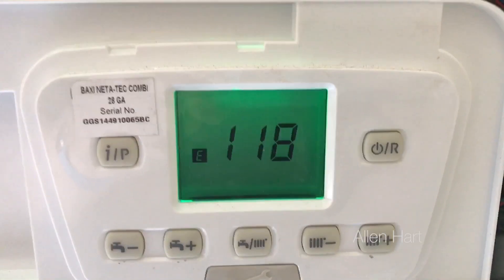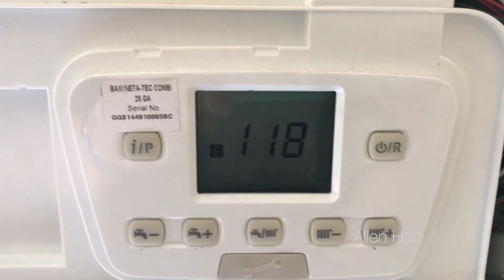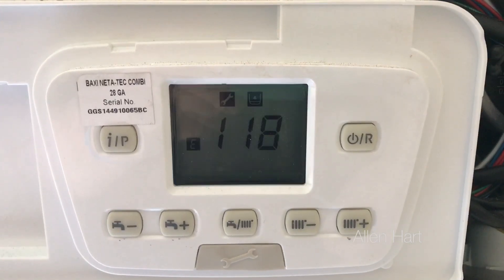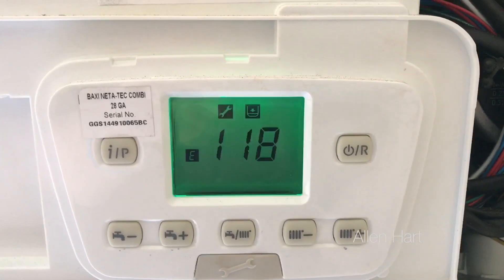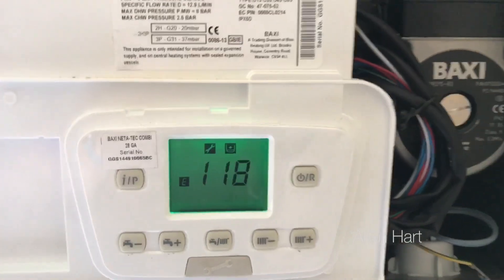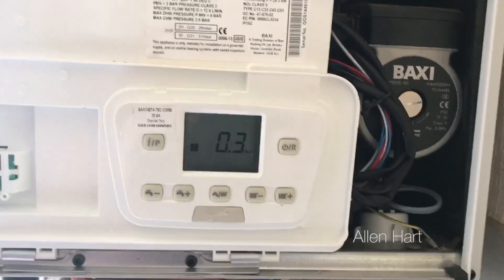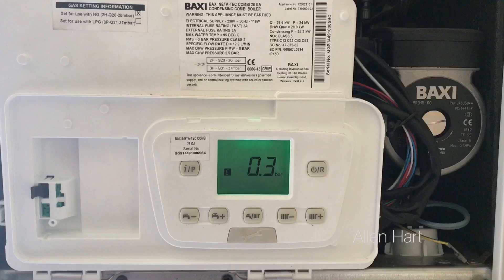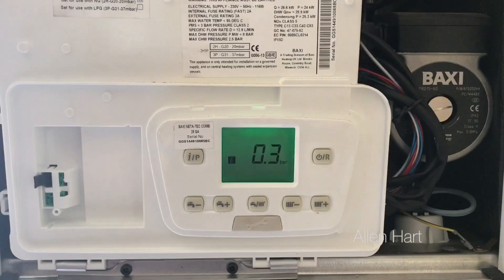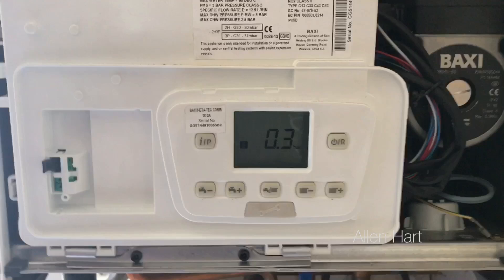My name is Alan Hart and today we're going to show you how to re-pressurise a Baxi Neatertech combi boiler. The front display is flashing, showing 0.3 and 118, which means low water pressure on this particular combi boiler.